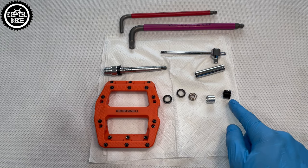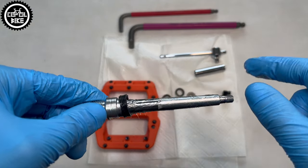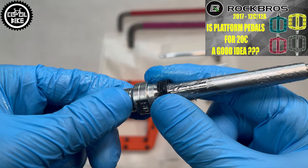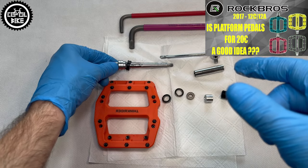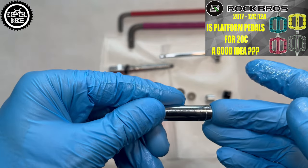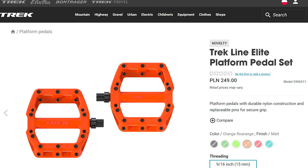They have a pretty good double seal on the outer part. On the crank side, however, it's still the same simple, external, not very good rubber seal, known from previously reviewed Rock-Cross and similar pedals. Very similar to Bontrager Line Alight is also the shape of its plastic body with 10 replaceable steel pins.